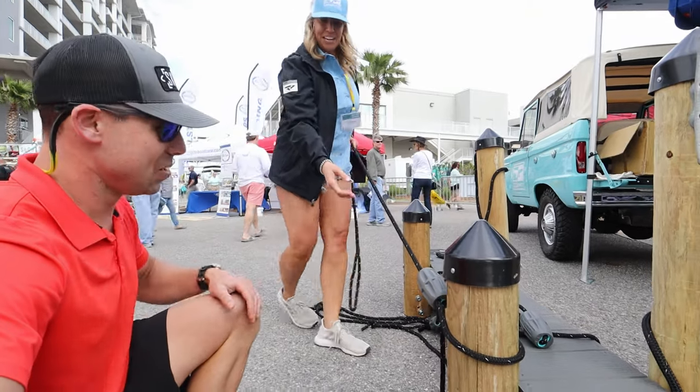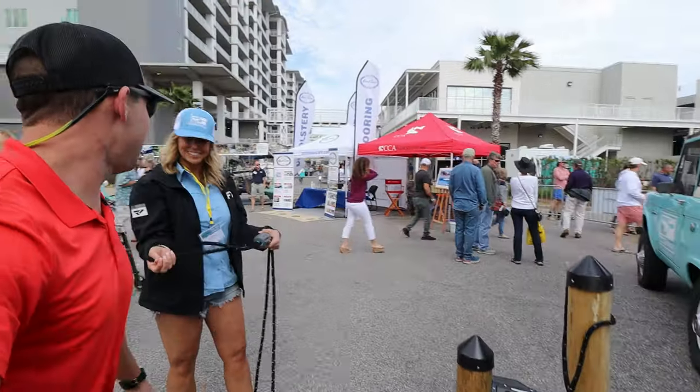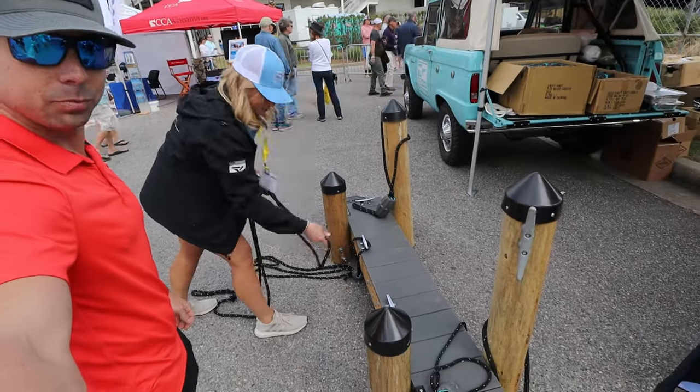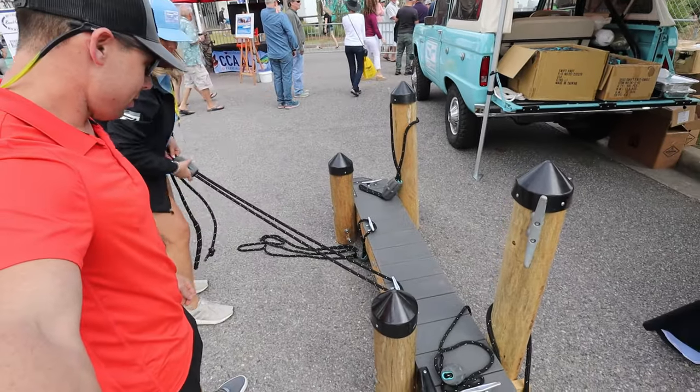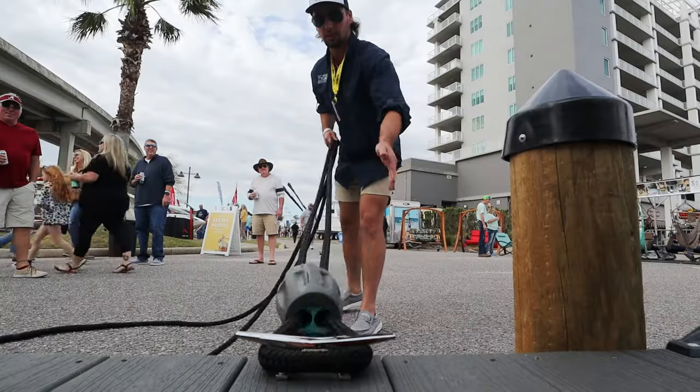Brilliant. And then if you need to loosen it up, you just grab this and you're back on the water in no time. It works on the cleat the same way. If you come up to the dock and you're coming up to a cleat, you loop this, you slide it down, drop the line, and you pull, and it's all tight.